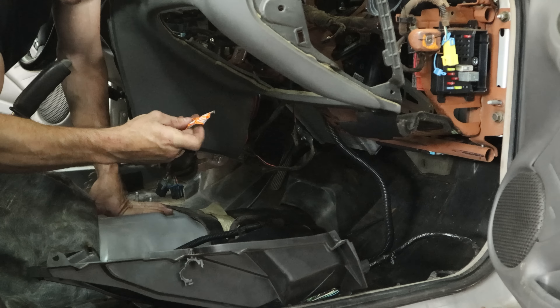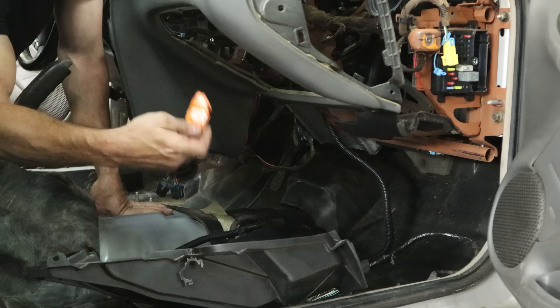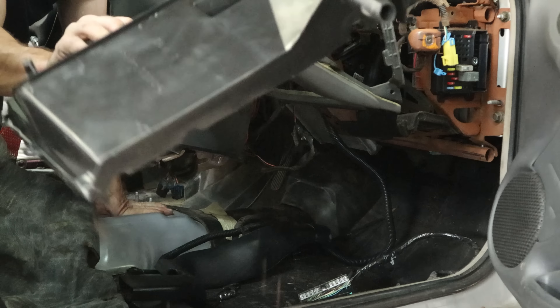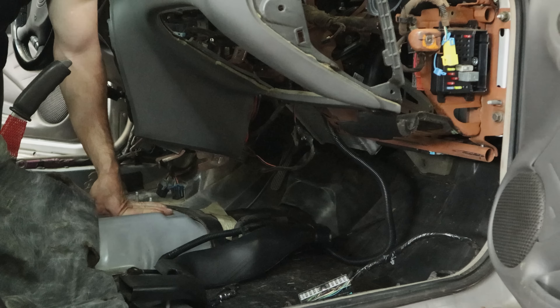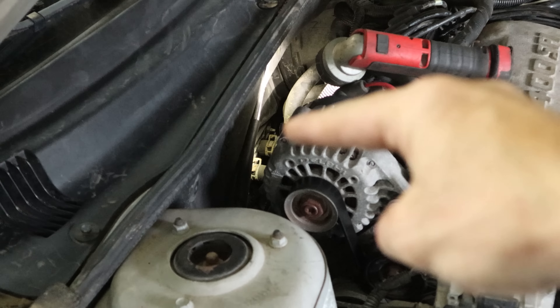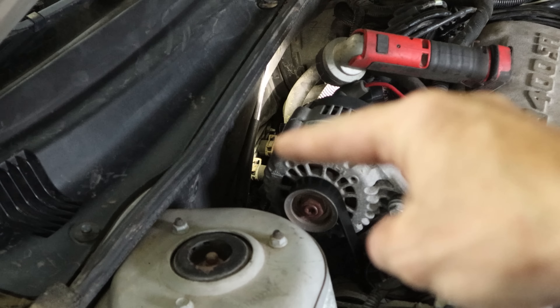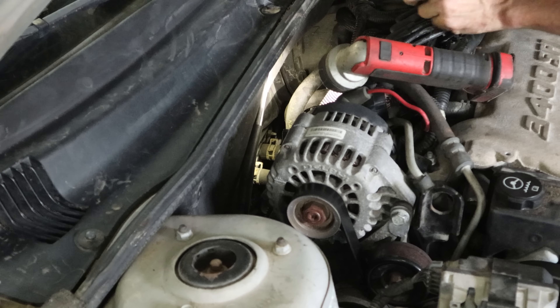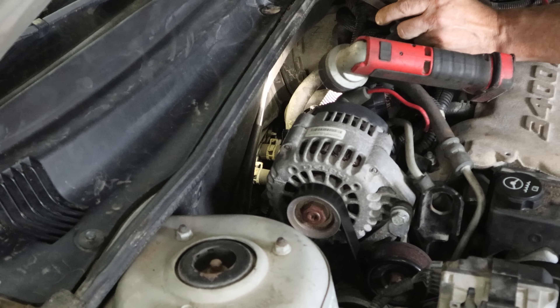Welcome back to the channel. Today we're going to do one of those dreaded heater cores on a 99-2005 Pontiac Grand Am. This one happens to be a 2004. This is also the same for a lot of other N-bodies: Oldsmobile Alero, Oldsmobile Cutlass, and Chevy Malibu. Those are going to be a little different on where the bolt placement is for the dash and console, but other than that the job is pretty much exactly the same.